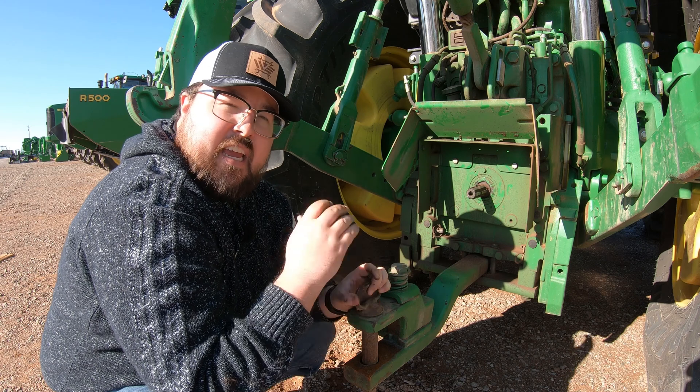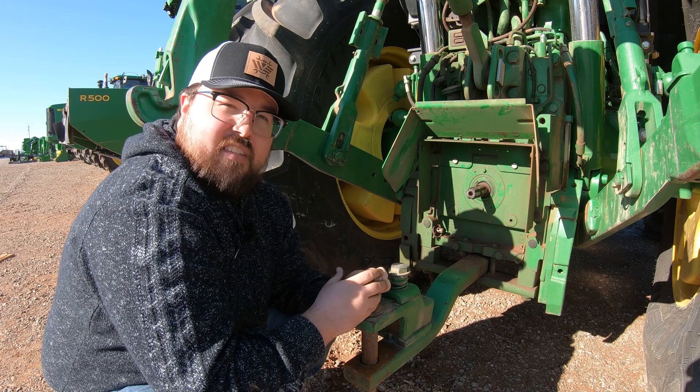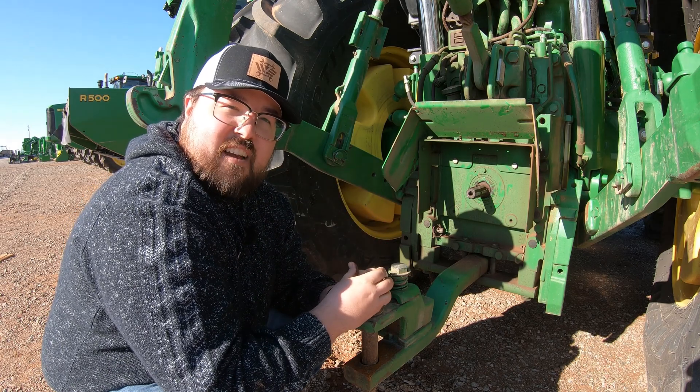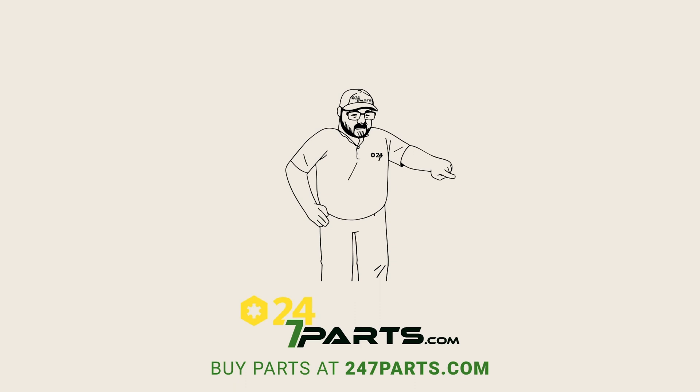If you're needing any parts for your John Deere equipment, make sure to check us out at 247parts.com. Thanks for watching — we'll see you next time. Make sure to go buy your parts right here and subscribe right here.